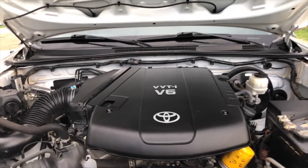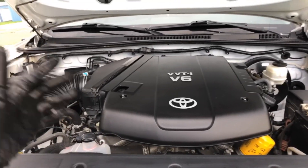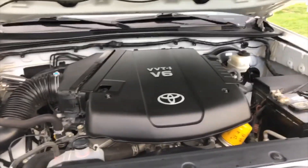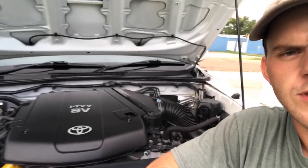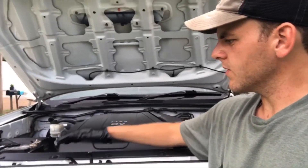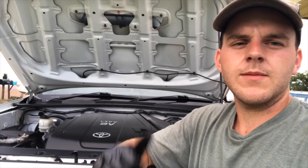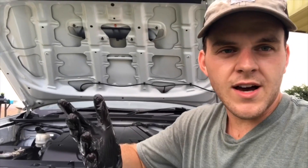Check it out — complete engine bay detail! If you like this video and want to do it yourself, I'm gonna leave Amazon links down below in the description so you can click on them and get everything delivered straight to your front door. I mean, it ain't perfect, but it doesn't have to be. It's all about how far you want to go with it — that's the basics, and it was pretty simple. If you like this video, give it a thumbs up, and if you want to see more DIY videos, go ahead and subscribe.